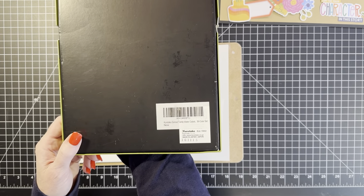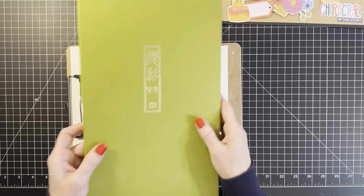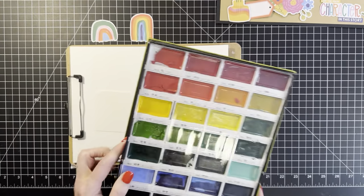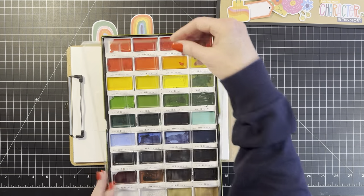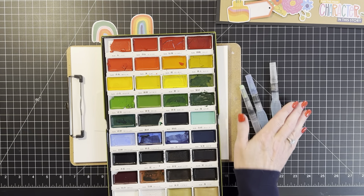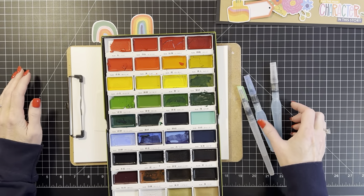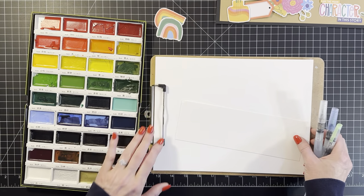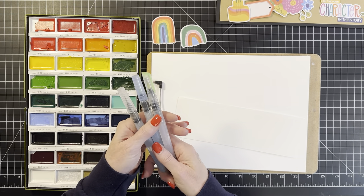I'm using Kuretake Gansai Tambi watercolors, made in Japan. My cat knocked this off my bed the other day — I've had it for some years — and fractured the pieces. Now I've got little dry cratery things, but they re-moisturize and still work. This chair needs to be replaced because it's hydraulic and it just goes down too often. Okay, so pink and orange — let's see how much I need here.